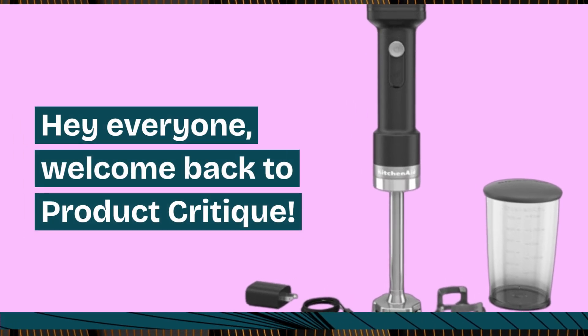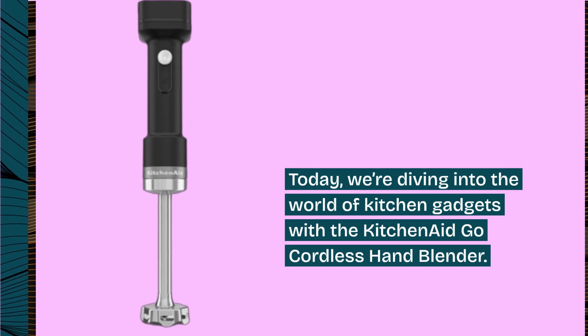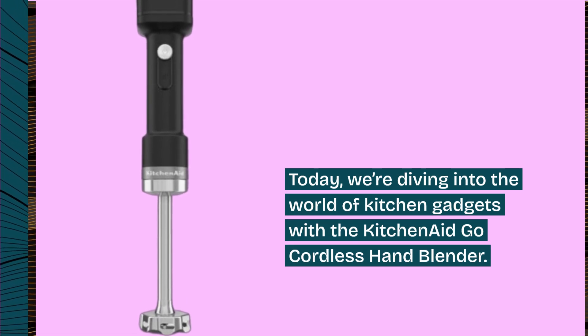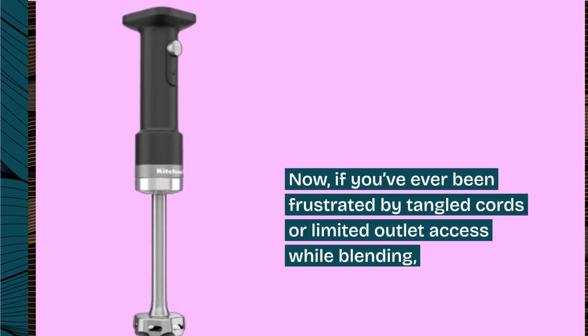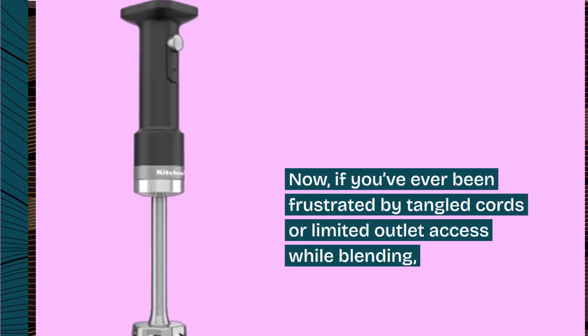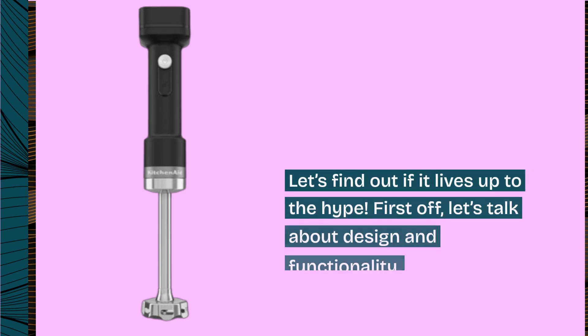Hey everyone, welcome back to Product Critique. Today, we're diving into the world of kitchen gadgets with the KitchenAid Go Cordless Hand Blender. If you've ever been frustrated by tangled cords or limited outlet access while blending, this might just be the solution you've been looking for. Let's find out if it lives up to the hype.